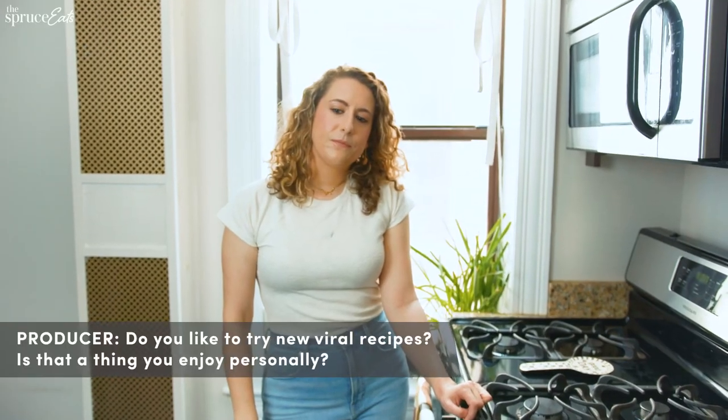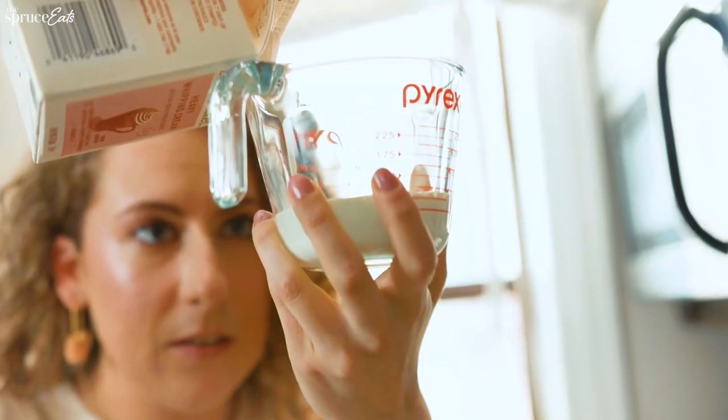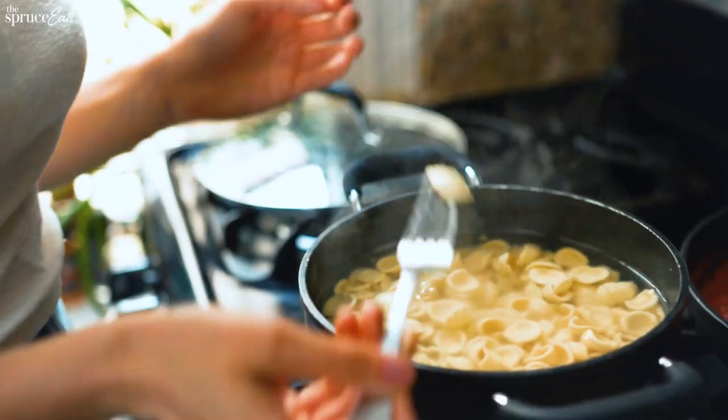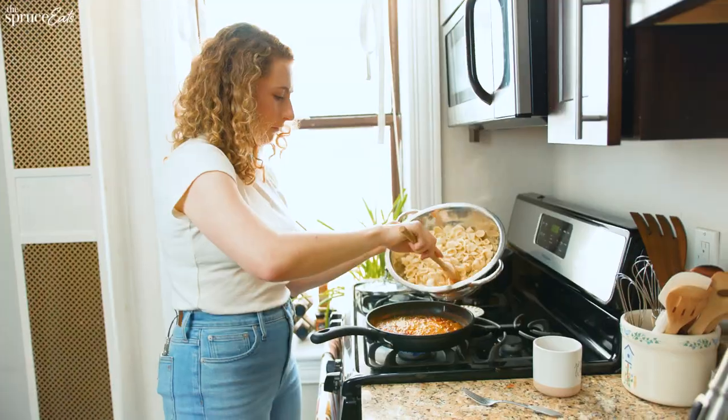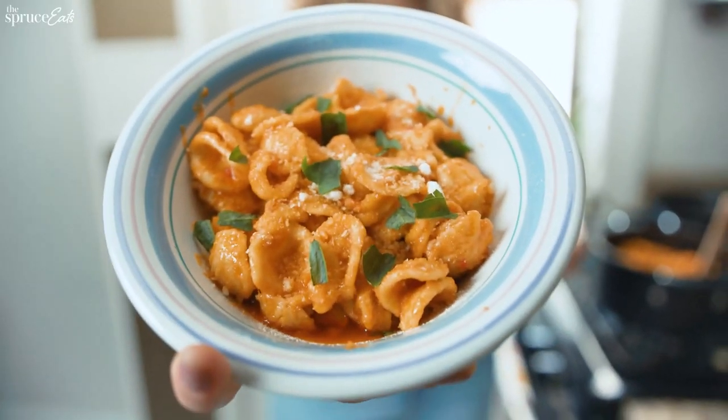Do you like to try viral recipes? Is that a thing you enjoy personally? Enjoy is interesting. I'm a little bit competitive, but I set myself up for failure from the beginning. Usually because I don't follow the instructions. I just end up halfway through doing whatever I want. And then we get to the end and it doesn't look anything like what the original video looked like, and I wonder why. I'm gonna try to follow the instructions for this one. I can't promise you that though.